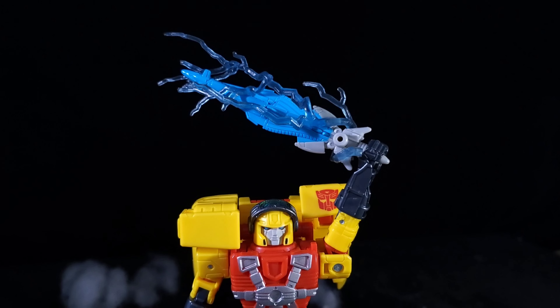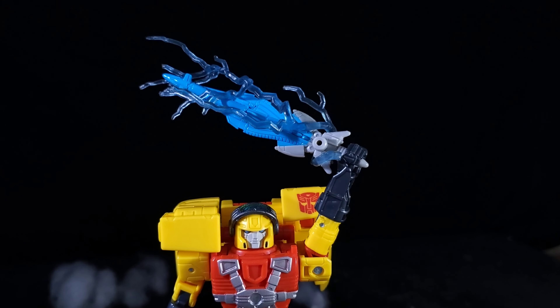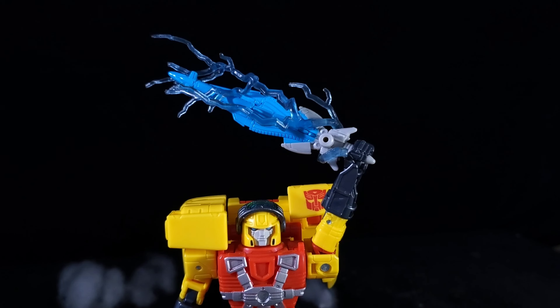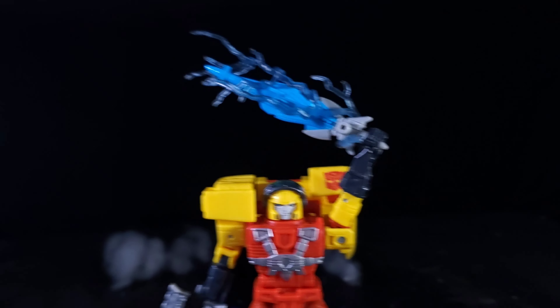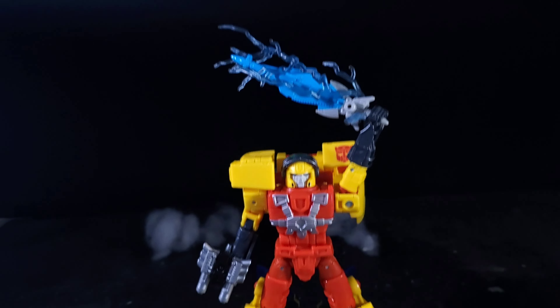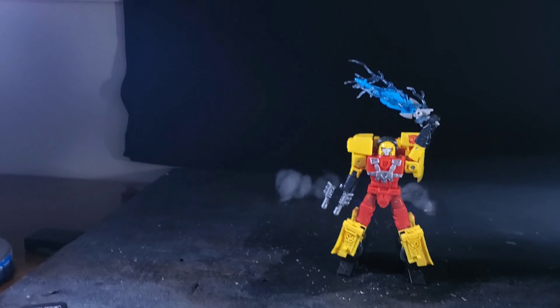Actually no — it was the Thor from Avengers Infinity War, the builder figure wave in 2018. It was a Marvel Legends figure — that's where I got the lightning from. And for lighting, I got three lights: one light on Hotshot, another light on Hotshot.